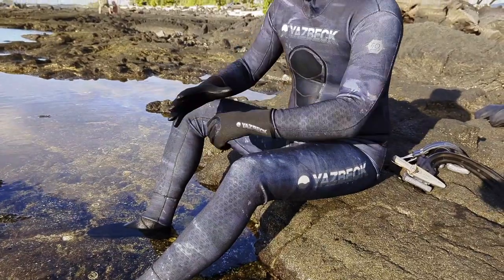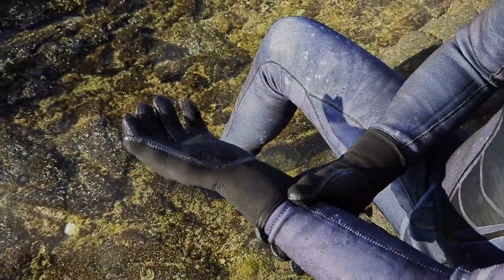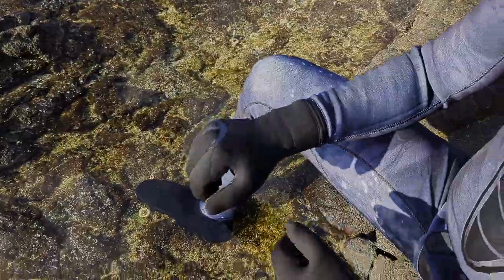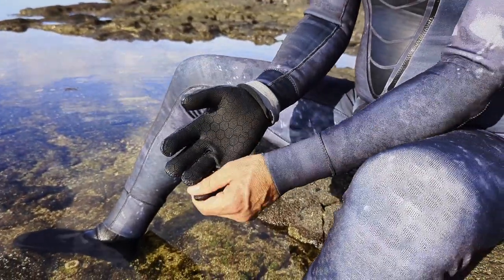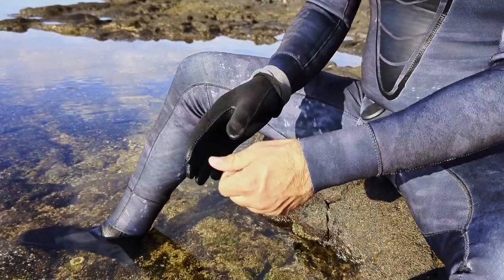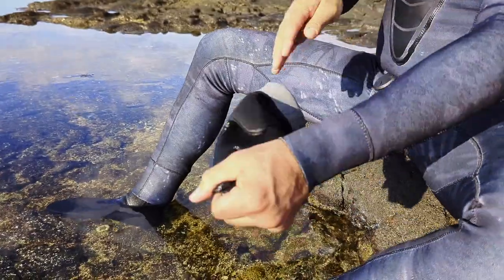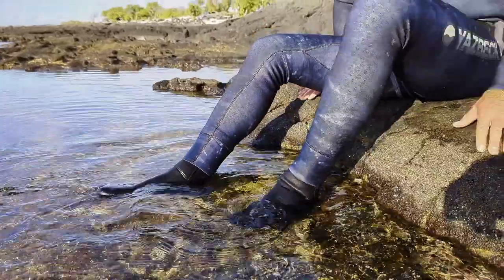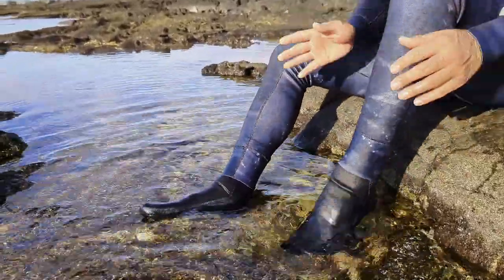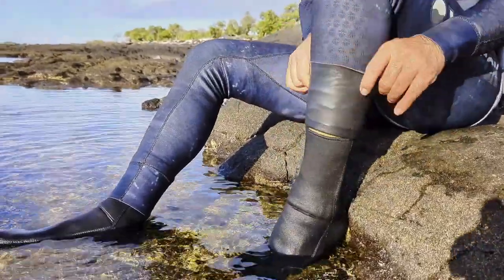If you do everything properly, you'll find that they fit like a glove. To remove the gloves, roll down the cuff, pull on the fingertips one at a time to break the suction seal, and pull the glove off your hand.